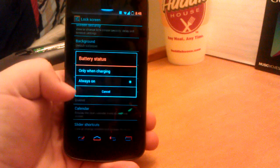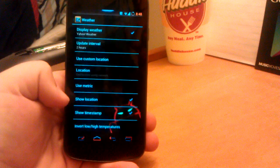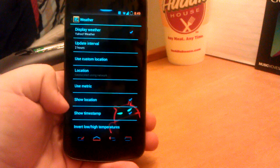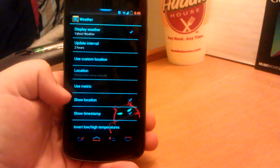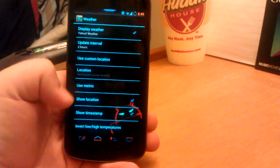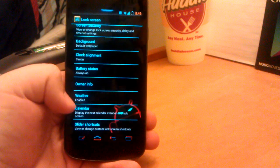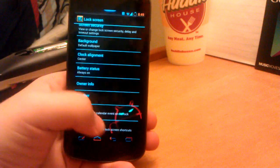Battery status — I have it always on, but you can have it where it's only when charging. Weather — as you see, it uses Yahoo Weather. I don't know why, but I guess Yahoo works pretty good. If you want it in Fahrenheit, uncheck metric — just throwing that out there. There's some usual weather stuff and calendar, my calendar is not that important.